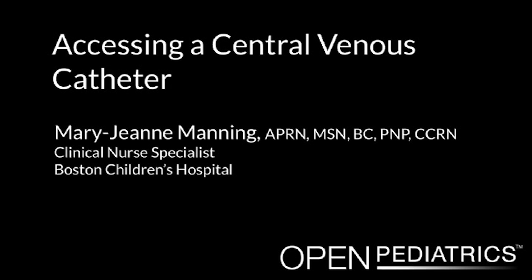Accessing a central venous catheter, by Mary Jean Manning. Please note that in this video we will be following the guidelines used at Boston Children's Hospital. Some of this information may need to be modified based on the equipment, guidelines, and practices in place in your institution.